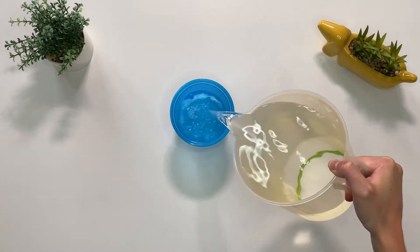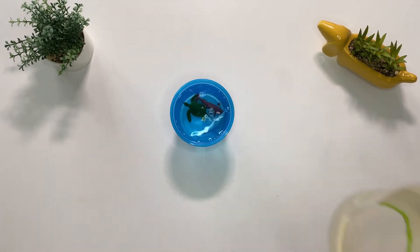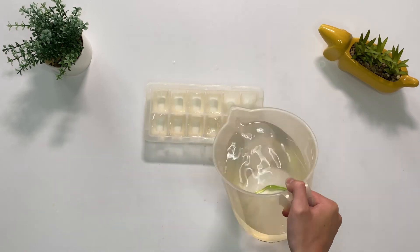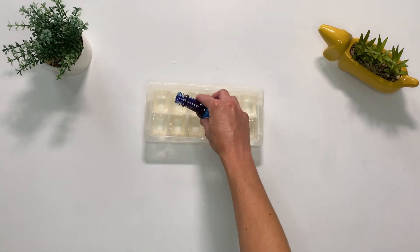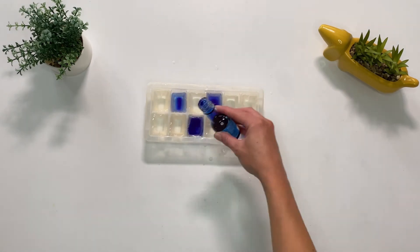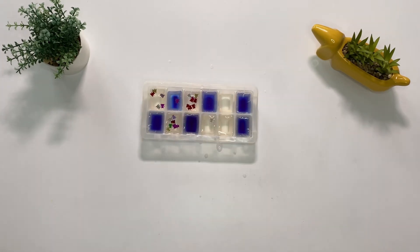Fill a container three quarters full of water and add in some sea creatures, then fill it to the top. You might also like to fill up an ice tray with water. You could even add in some blue food colouring to make this more exciting, and you might like to add in some sequins or glitter.